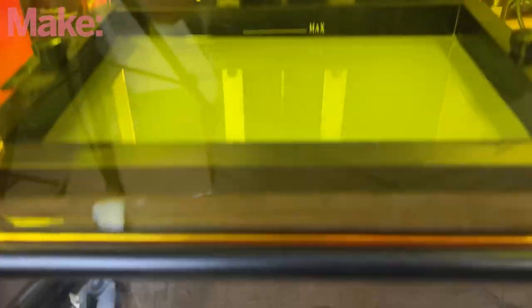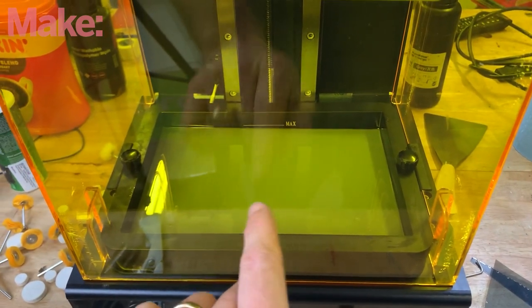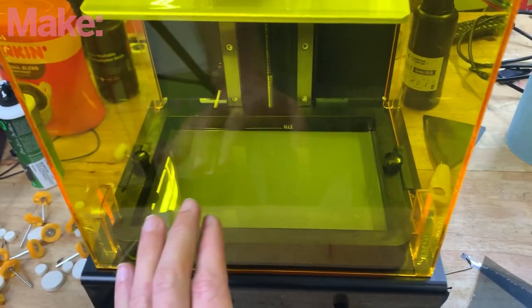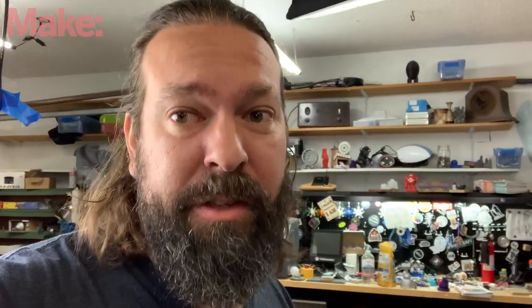So let's say you have a fancy resin-based 3D printer and you get a hole in your FEP film and some resin leaks through and it cures on top of your LCD. It's a nightmare. Scrape it off as carefully as you can, but after that you might have some scrapes, scratches, or even chips on the surface below.